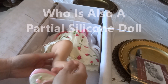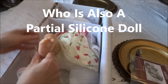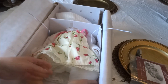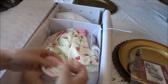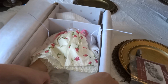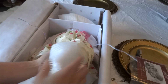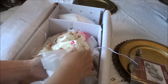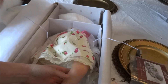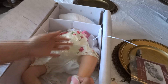I also just purchased Little and Lovely Gabrielle — if you want to check out her unboxing video, I'll post it in the description box below. I'm going to do a more detailed video of her and I will be changing out her body, and I also have plans to change out Lily Rose's body. Those will be some upcoming videos to look out for. Her legs feel nice and heavy.